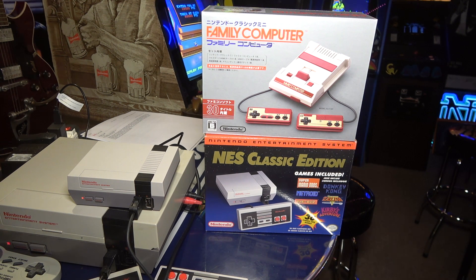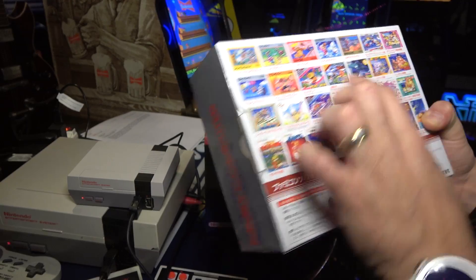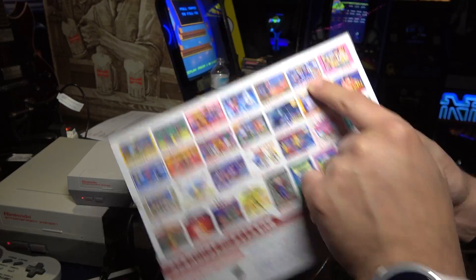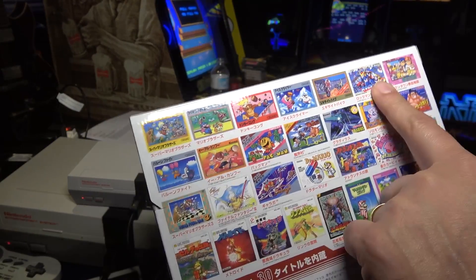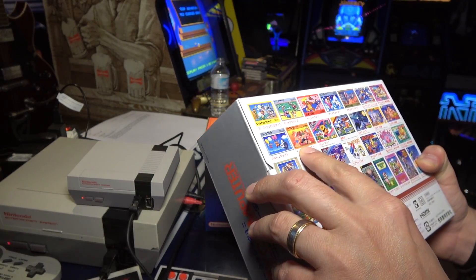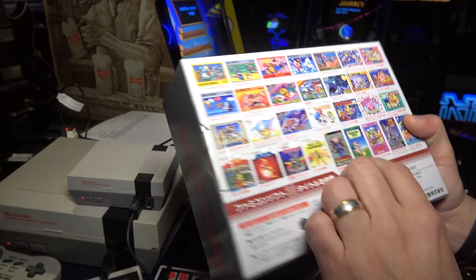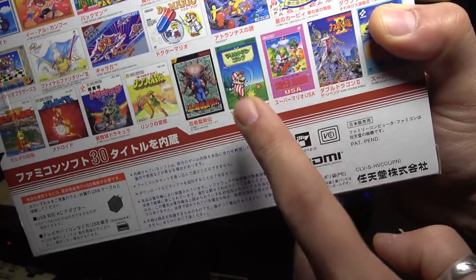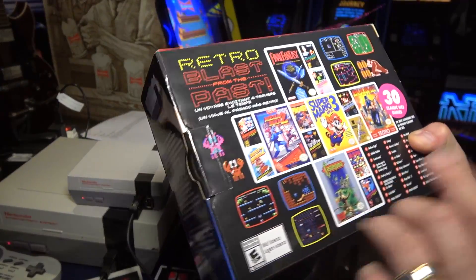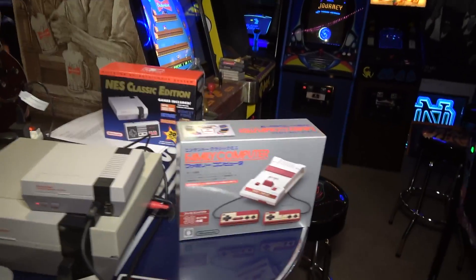On the back of the box all the games are listed in Japanese, so I'm not sure what's what. I can make out Super Mario, Mario Bros, Donkey Kong, Ice Climber, Excitebike, Rockman 2 which is Mega Man 2. That looks like River City Ransom, which is unique to this system. I also see Mario Golf on here, which is not on the NES Classic - they probably omitted it in favor of Tecmo Bowl for the US.